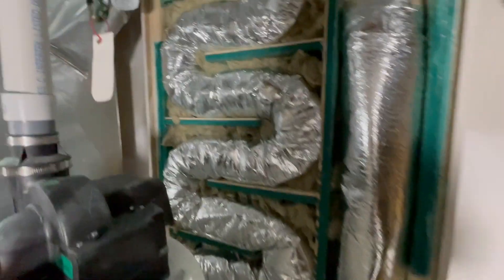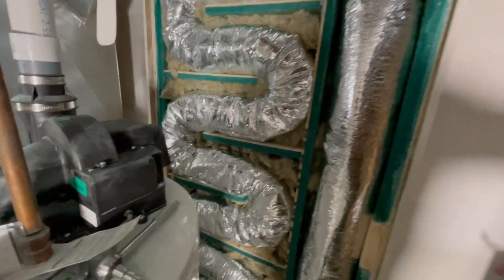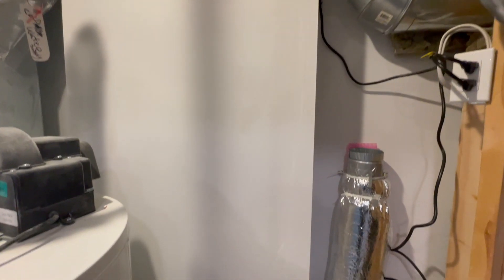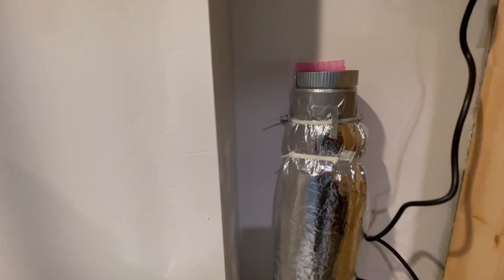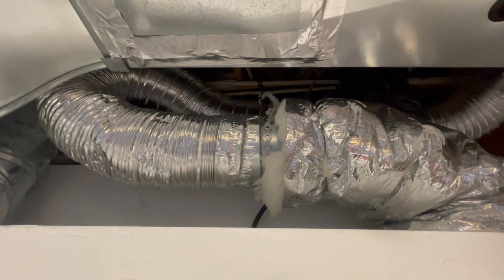Before covering it, I put in Roxel Safe and Sound in the gaps. Next I'm going to put a Sonopan layer on top of this and then drywall on top of that, then complete the mudding, priming, painting, electrical installation of the inline fans, and then the connection to the furnace system for the supply.